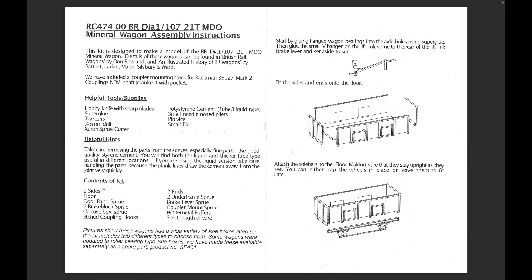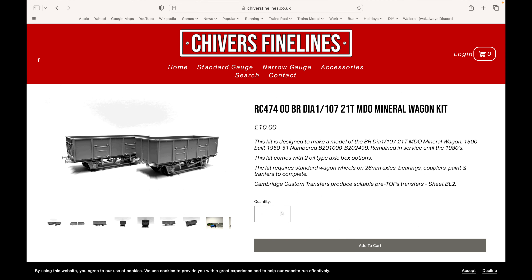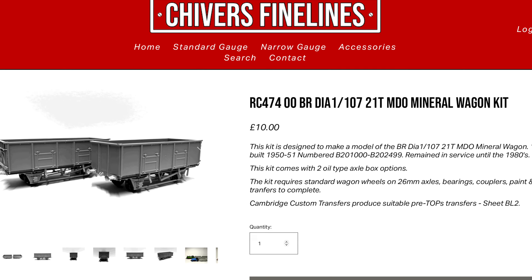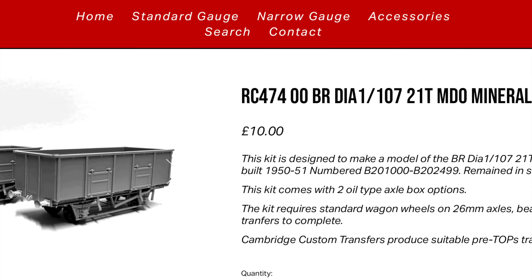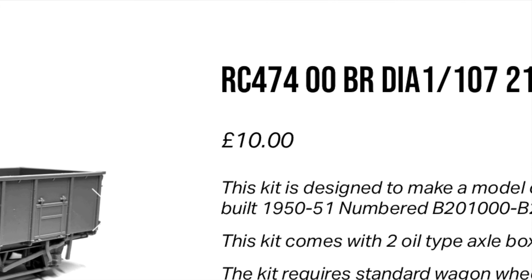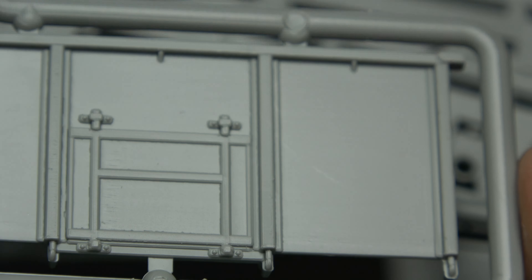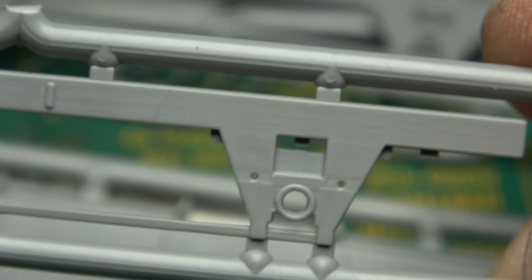Subsequently, Accurascale have done their version of this as a ready-to-run model, and I nearly bought them but for whatever reason I didn't. That doesn't matter now because now I get the pleasure of building these, and they are available on the website for a very reasonable £10 per wagon, although you do have to provide your own wheels and transfers.